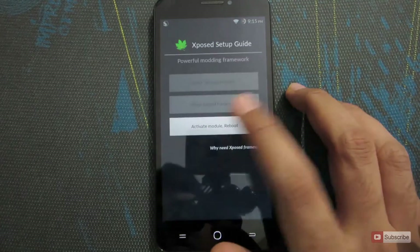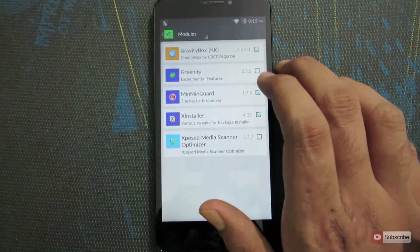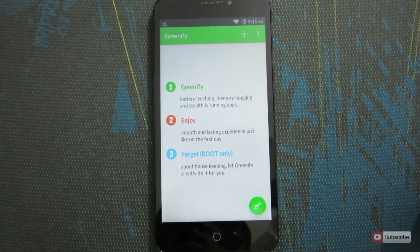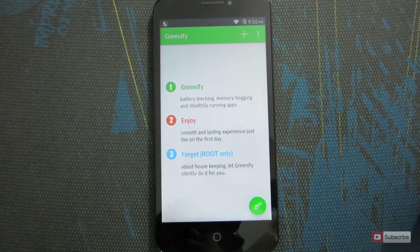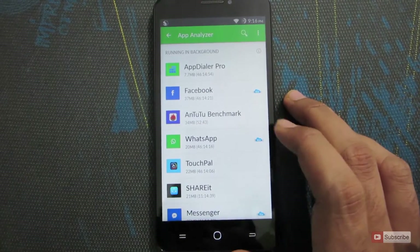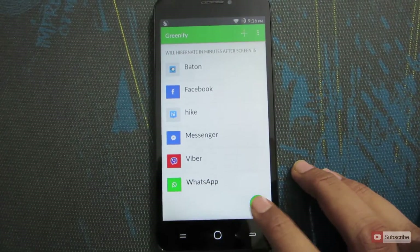If you have the Xposed Framework installed on your device, once you check that option it will ask you to activate the Greenify module. Click that button and it will take you to the Xposed section. Go to Modules and you'll see that Greenify is not enabled — simply check the box and reboot your device to activate Greenify in Xposed Framework. Once activated, whenever you get a new notification, Google servers will push it to your device and Greenify will open the app for you. To add apps, press the plus button, select the apps you want to Greenify — like Facebook and WhatsApp — and press the button to add them to the list. Then press the hibernate button to hibernate all those apps.